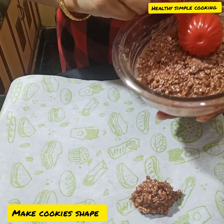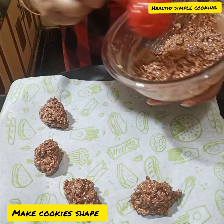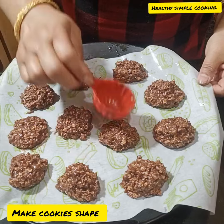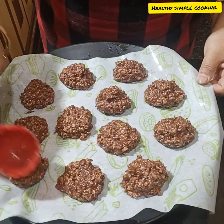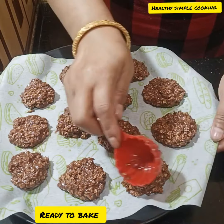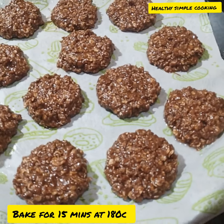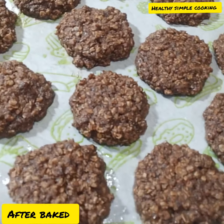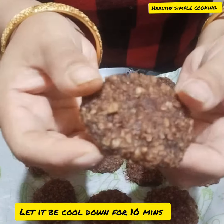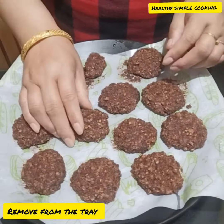I have laid out a baking paper. I am shaping the cookies and placing them on it — try to keep them the same size and shape. Bake the cookies at 180 degrees for 15 minutes. After baking, they look very good. You can use an oil brush on top as well.